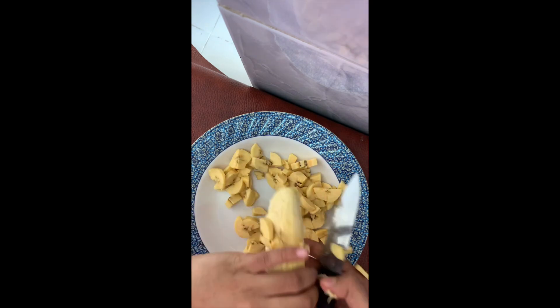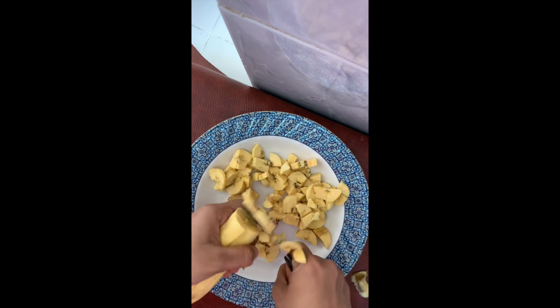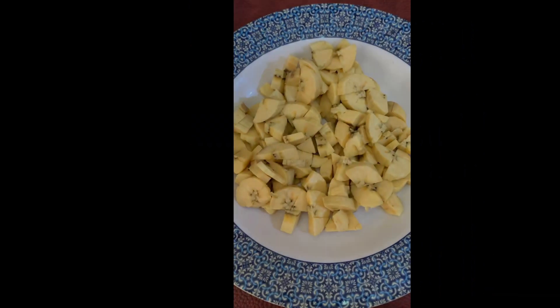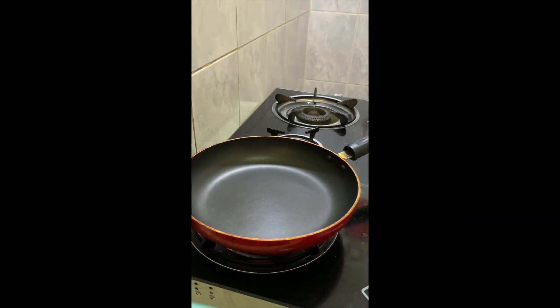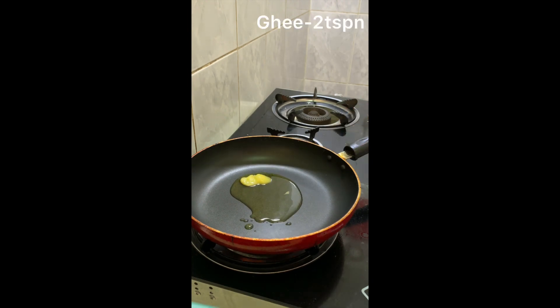We are going to make a couple of the pieces. We are going to make it a little bit better to make sure this piece will be easier to make. I am using 2 pieces of this, and I am going to make a pan and add 2 tablespoons. I need your knife.